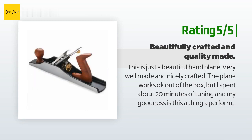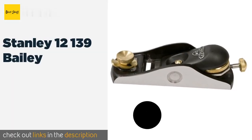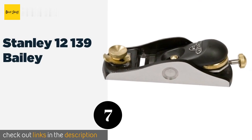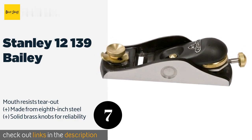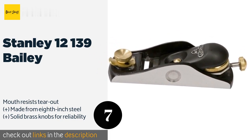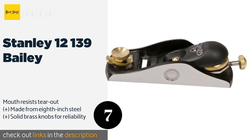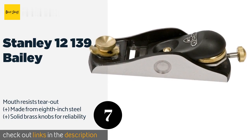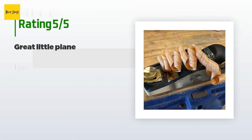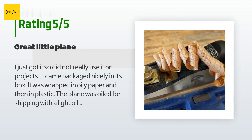The next one is the Stanley 12-139 Bailey. The Stanley 12-139 Bailey has an adjustable mouth, a thick A2 tool steel blade, and a one-piece precision ground frog and base casting which helps minimize chatter on unruly workpieces. It is backed by a limited lifetime warranty. The price is around $75 — check out the product link in the YouTube description below. There are 237 customer reviews with an average rating of 4.1 stars.